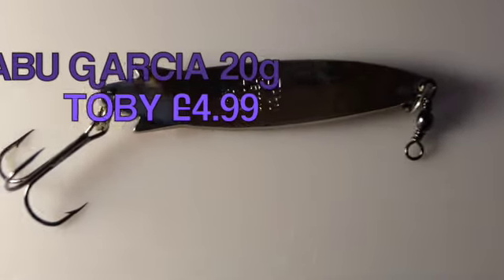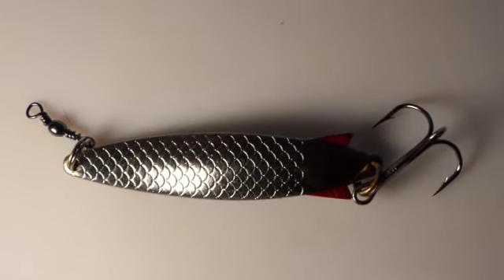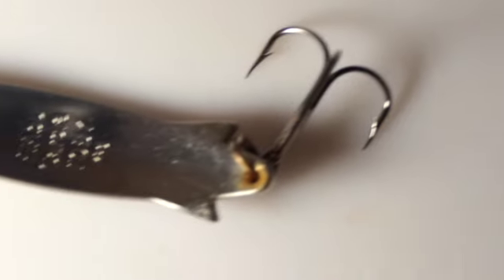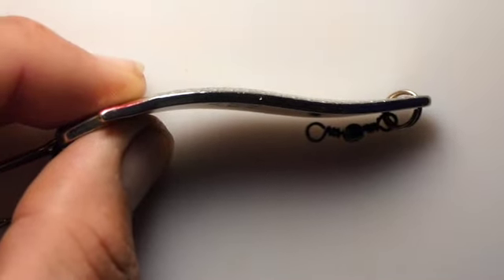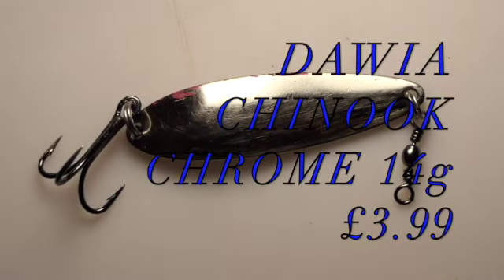The Abu Garcia Tobi 20 gram — a little bit more expensive at £4.99 but the quality is superb. It's got a nice wiggly action, casts reasonably well. I wouldn't use it in a real strong headwind but it would definitely be one of my go-to lures. It's got some nice little fins on it. All in all a well-finished lure that's a must-have in your tackle box. Bass will go for it — it looks like a mini sprat or natural food to all sorts of fish. You can see the angle of it, what a lovely design, and how much it's going to flutter and give off signals to predatory fish.